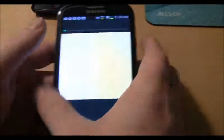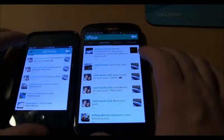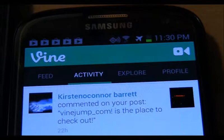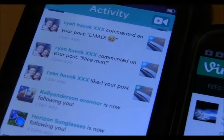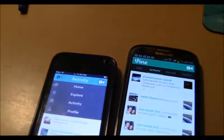Another difference I see is how you access the menus. On the Android device the menus are at the top, as I showed you earlier. When you go to the iOS version, you have this little happy face you click and it brings down the notification menu.